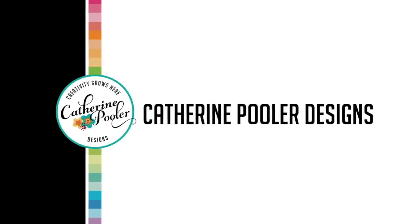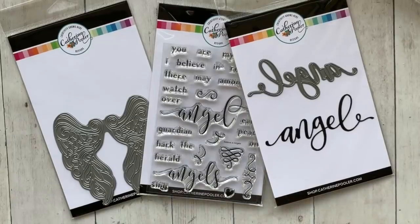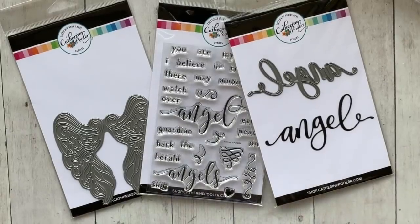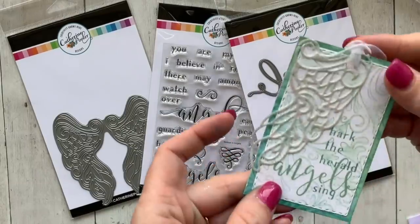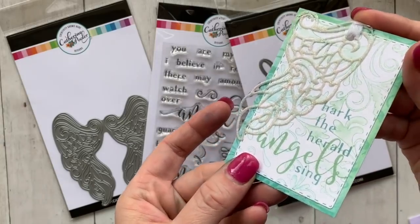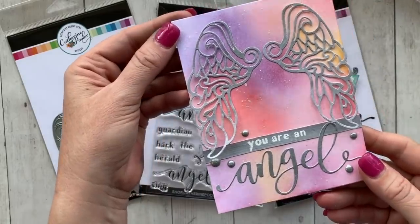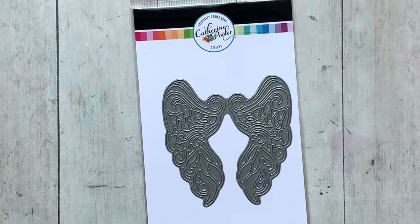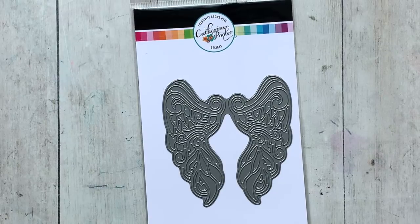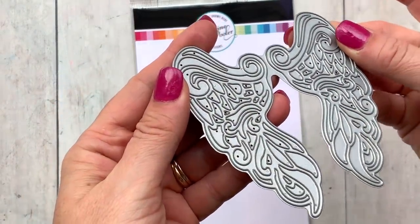Hey, it's Katherine from KatherinePooler.com. I'm excited to reveal the angel wings bundle. In this bundle you get the angel wings dies, the Believe an Angel stamp set, and the angel word die. These angel wings are a little something special — they are so detailed and really gorgeous, and they are going to be great for holiday card making as well as encouragement cards and cards to send to loved ones.